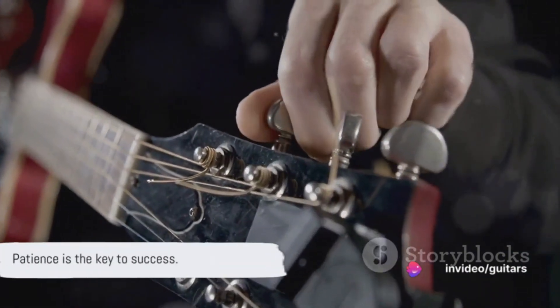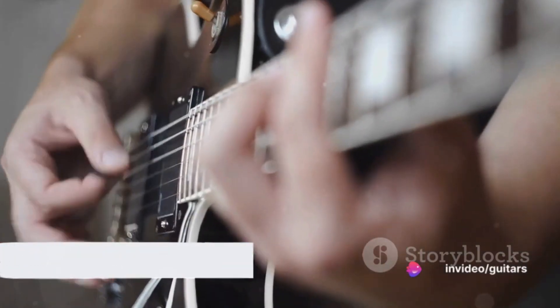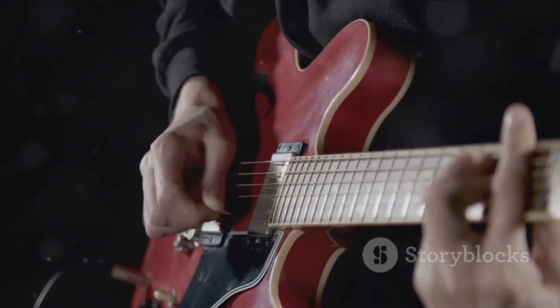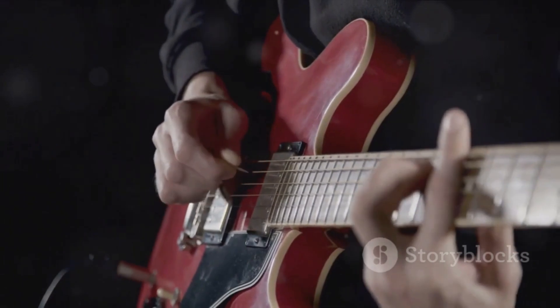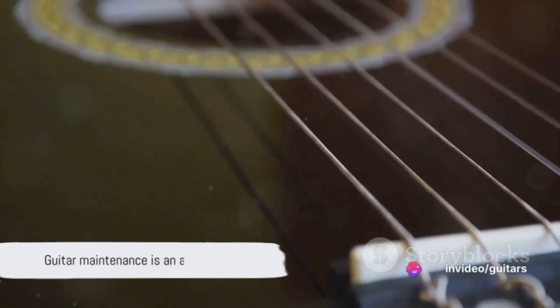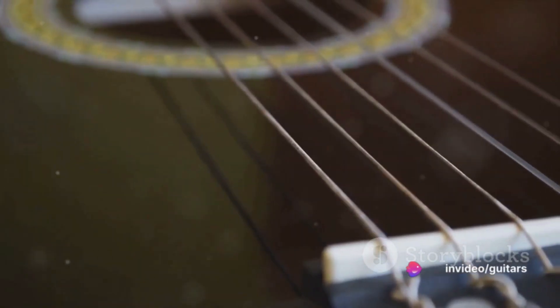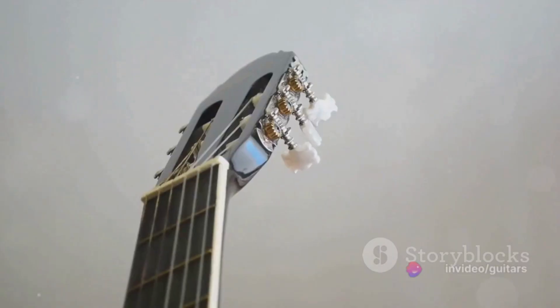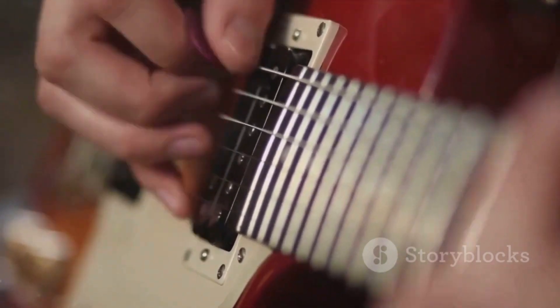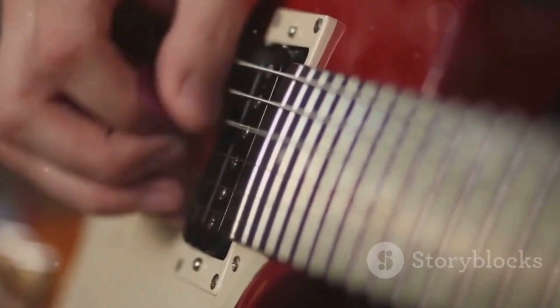Remember, patience is key. Take your time and you'll be strumming away on your freshly strung guitar in no time at all. And there you have it — a step-by-step guide to changing your electric guitar strings. It's not just about keeping your guitar sounding great, but also about understanding and appreciating the craftsmanship that goes into your instrument. So grab a new set of strings and give it a go. You'll be amazed at the difference it can make.